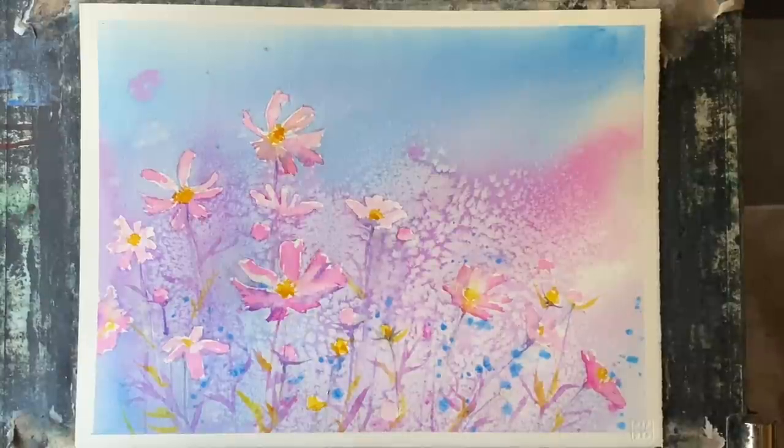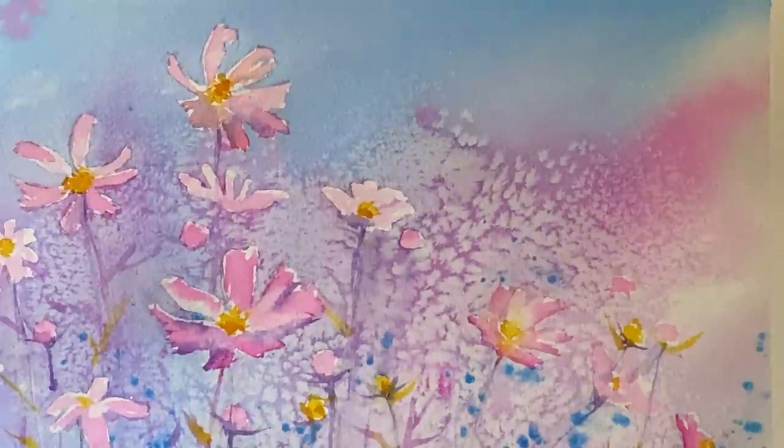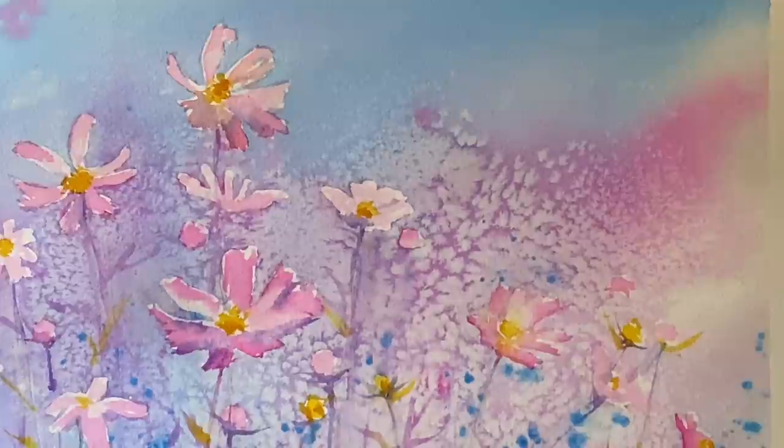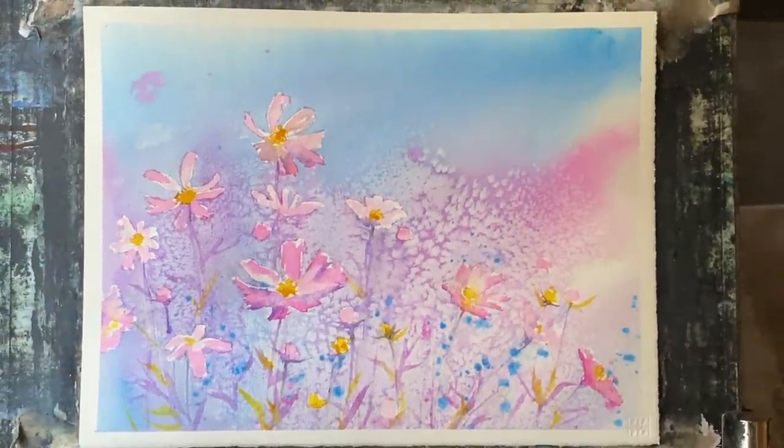I hope that demonstration was helpful and that you'll maybe have a go at something similar yourself. Don't be afraid to change up the colors and do something slightly different with the techniques shown here — just enjoy the process. Flower painting can be so rewarding; it's such an interesting genre to experiment with. Thanks so much to my lovely Patreon group who support this channel, and I'll see you again soon. Happy painting, bye!